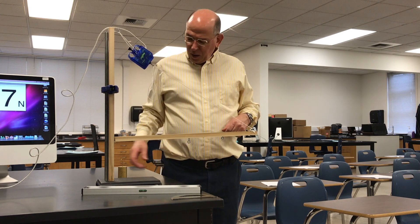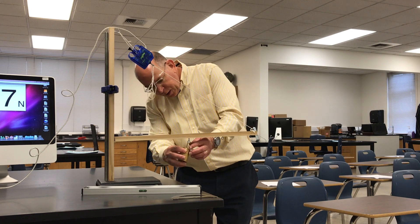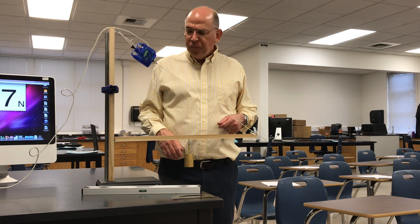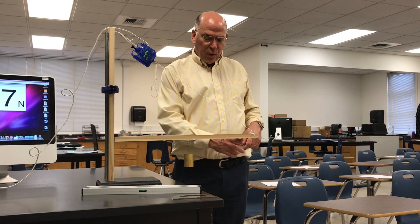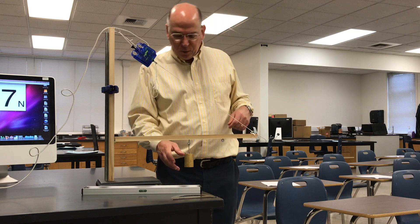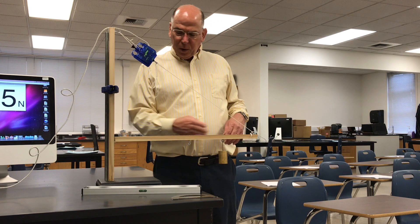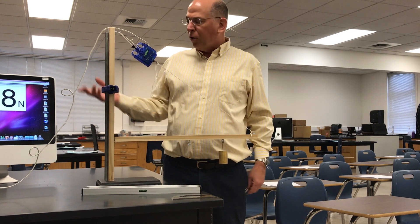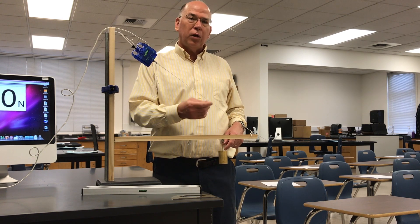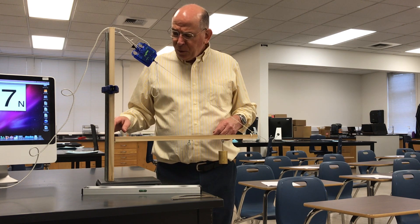Students notice a tension and are then asked to predict what will happen if we hang this weight on the inner hook here. Most of them are able to predict that the tension is going to go up. Then they're asked to predict what will happen if I move the weight to this further out hook. If they're just thinking about the sum of forces they might think it's the same, but most of them realize that if you move it out there it has more torque — it's a bigger lever arm about the hinge — so the tension has to go up, and it does.